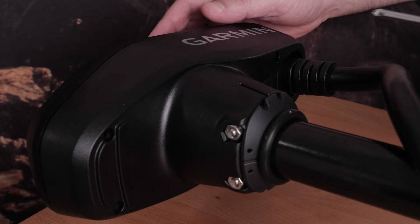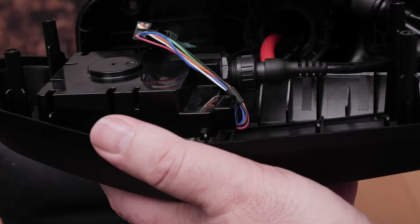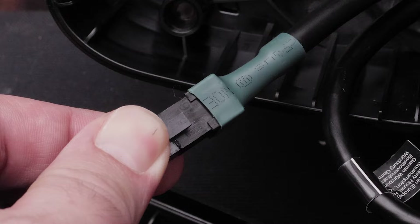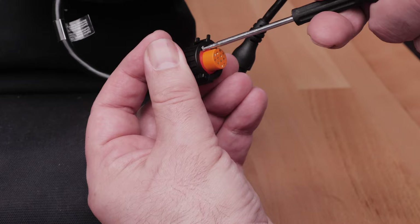Remove the four screws securing the shaft cap to the propeller drive motor using a number 2 Phillips screwdriver. Carefully lift the lid of the shaft cap to access the cable connectors inside. Unscrew and disconnect the USB connector, and ensure the O-ring remains in place. Release the latch and pull the connectors apart to disconnect the data cable. Then unscrew and disconnect the transducer cable.